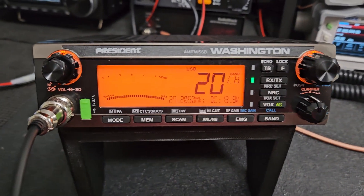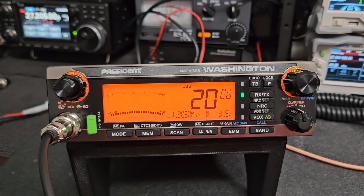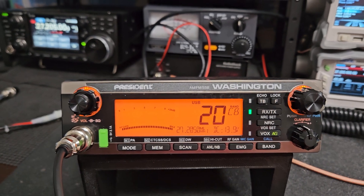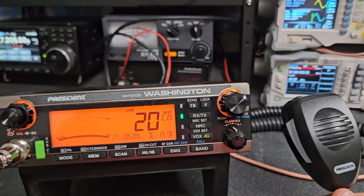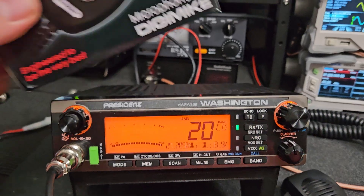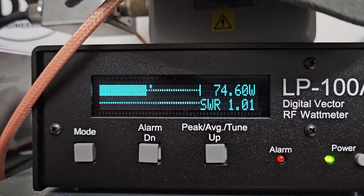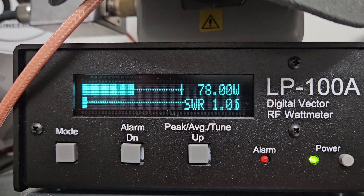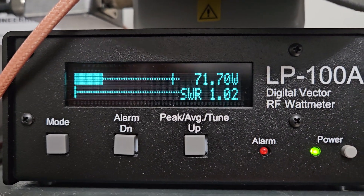Everything sounds good and looks good so far. We're going to show you the sideband power now — the limitation is off so it's full. We're going into our 50 ohm dummy load, mic gain is all the way up, using the standard mic. Here's your sideband power — just like I said, it's like 70 plus, which is fine. I do turn it down quite a bit because it's rather dirty out of the factory, and I don't really like that. It's better to stay clean and sacrifice a few watts of power — it's just all around better.